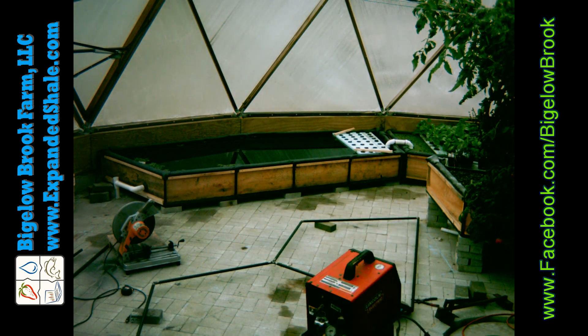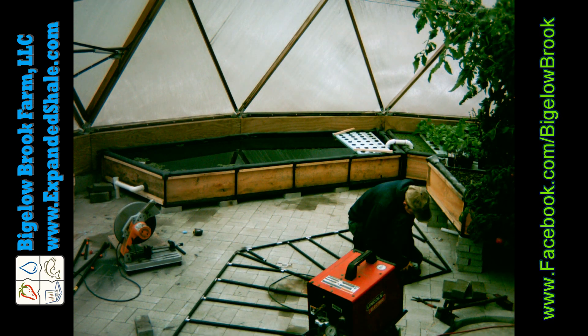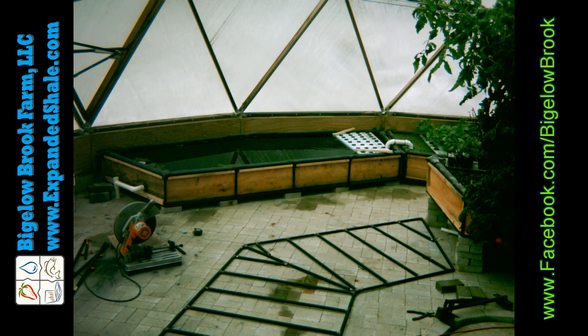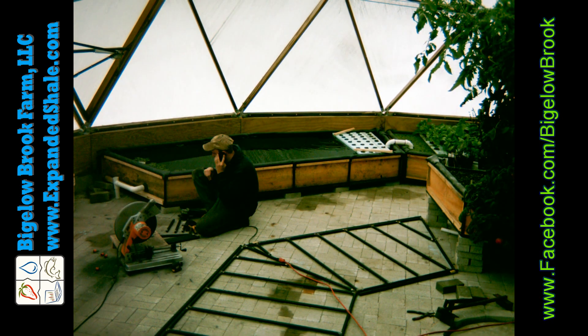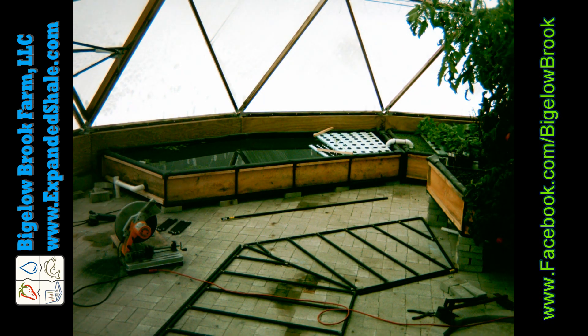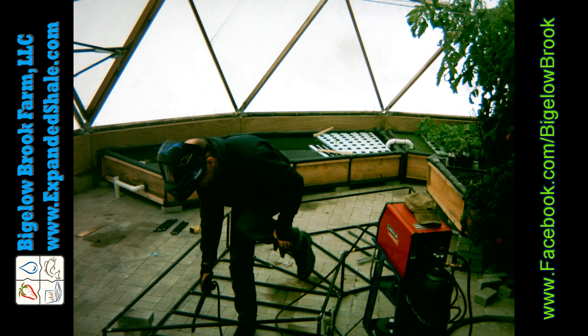The media bed goes together the same way — just lay it out on the floor as a template, put in all the bottom braces and weld it all together. I like using the steel because it's nice and strong, doesn't take up a lot of space, doesn't warp, doesn't rot, and supports the liner very nicely with the boards in it.